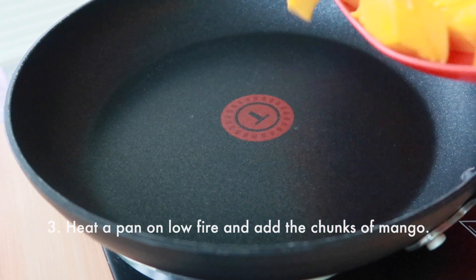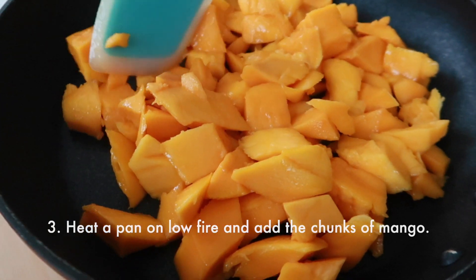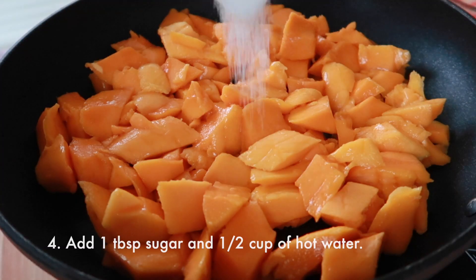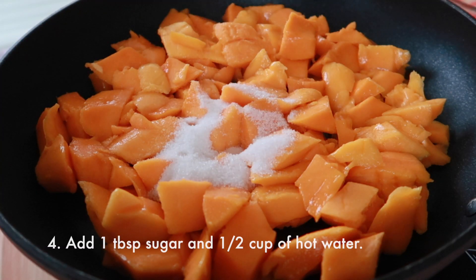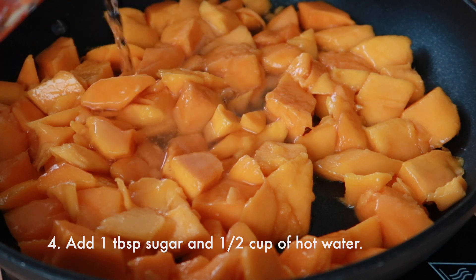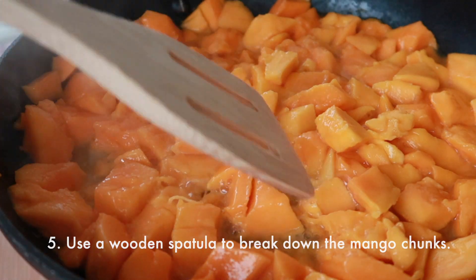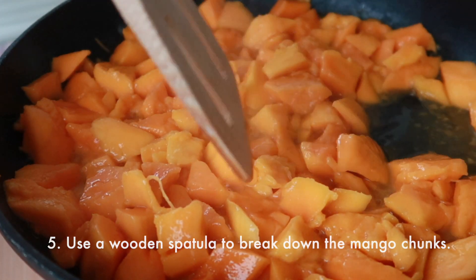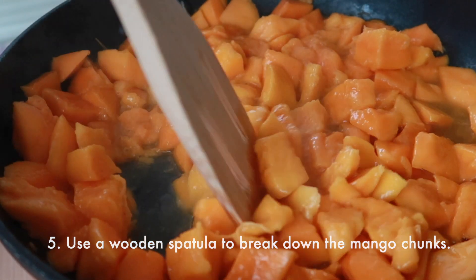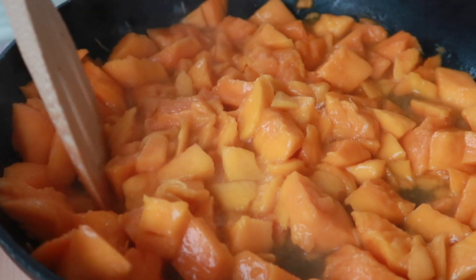To cook down our mangoes, we are going to heat up a pan on low fire — or medium if you want — and add in the chunks of mango, the sugar, and a half cup of hot water. Using a wooden spatula or something with some hold, because that plastic spatula was not doing any justice. We are going to break them down further, smashing and mashing them until a nice puree forms.